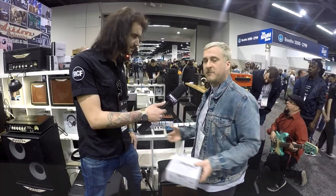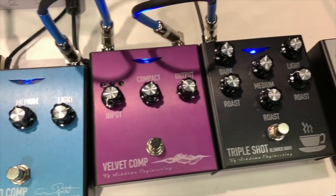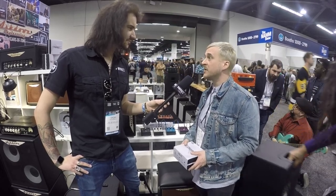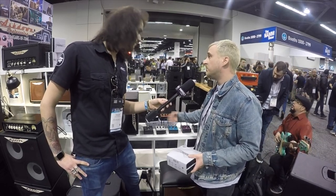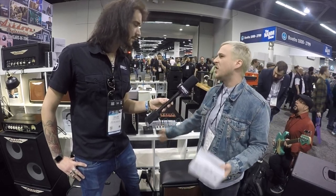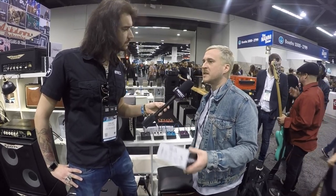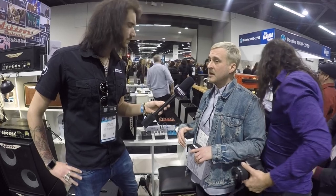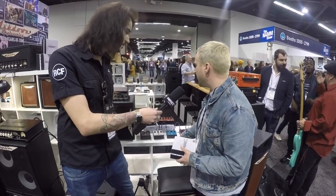Three of them are compressors with variable different compressions. We have a signature one called the Macchiato Compressor, which is with a gentleman called Guy Pratt — bass player extraordinaire from David Gilmour to Pink Floyd, to currently doing the Saucerful of Secrets tour with Nick Mason. It's a very simple fixed ratio compressor with a three-band bass, middle, and treble variable EQ section, and it comes with a subsonic filter which enables your speakers to work more efficiently by getting rid of unwanted frequencies that could drain power from your amplifier.